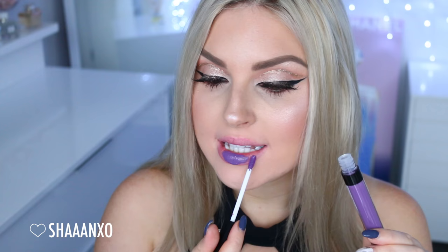Next up I'm going to go in with Gladys, which is a purple color. It's quite a cool-toned purple, like a bluish purple. The formula is incredible — it's not streaky or anything. Probably not really my cup of tea personally; I wouldn't wear this kind of color very regularly. But for those of you who like a bold color, it's perfect for you.